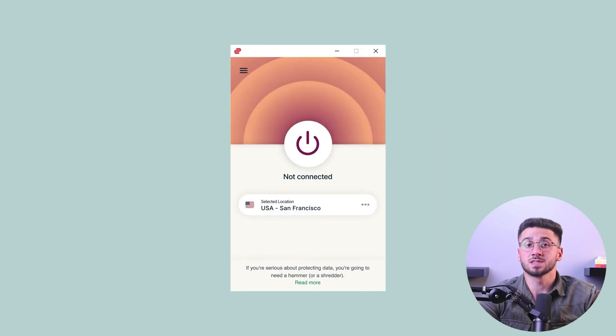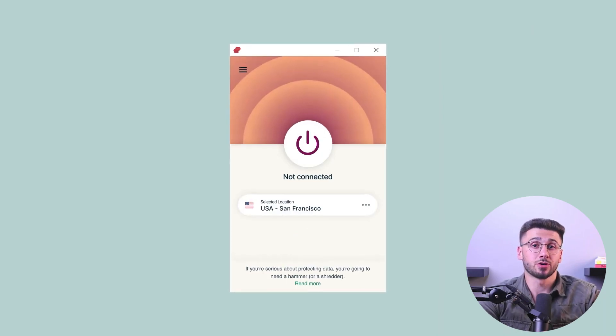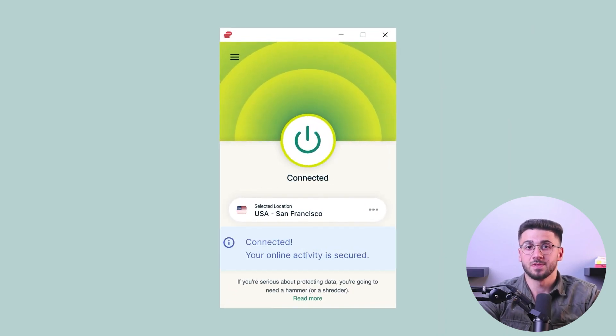Connect to the VPN using ExpressVPN and use the OpenVPN UDP protocol in the app options. And finally, set your desired VPN location for your hotspot.